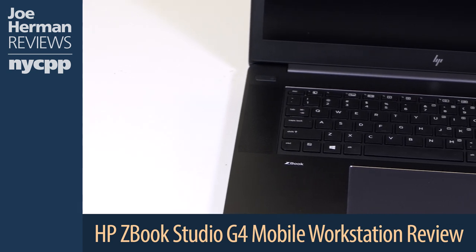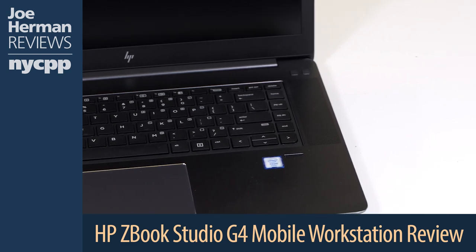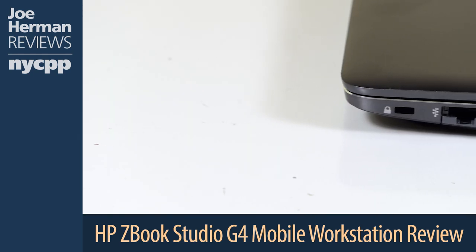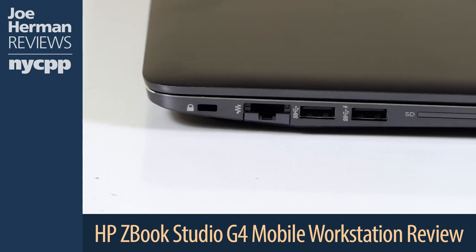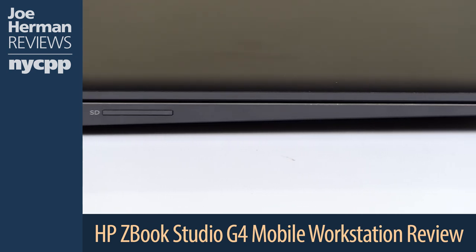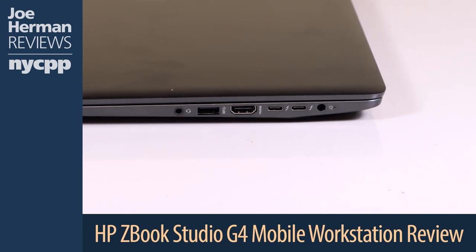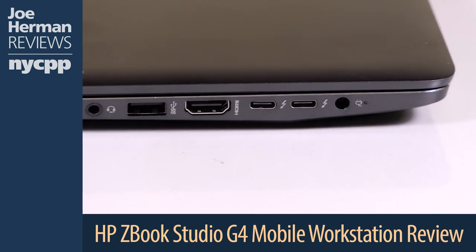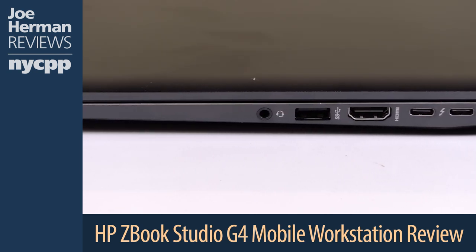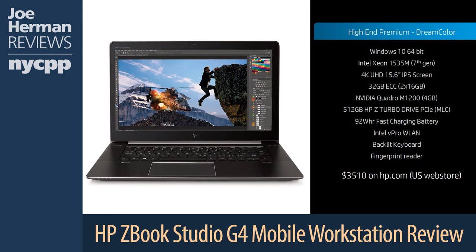Now let's open it up for a closer look. There's the backlit keyboard and the multi-gesture trackpad. The ZBook Studio does not have a separate numeric keypad, but that's to be expected on such a compact machine. On the left of the machine you'll find a security lock slot, an RJ45 Ethernet port, two USB 3.0 ports — one of which is a charging port — and an SD media card reader. On the right side is the power connector, two high-speed Thunderbolt 3 ports great for connecting disk arrays and external GPUs, an HDMI port, another USB 3.0 port, and a combination audio in/out jack.